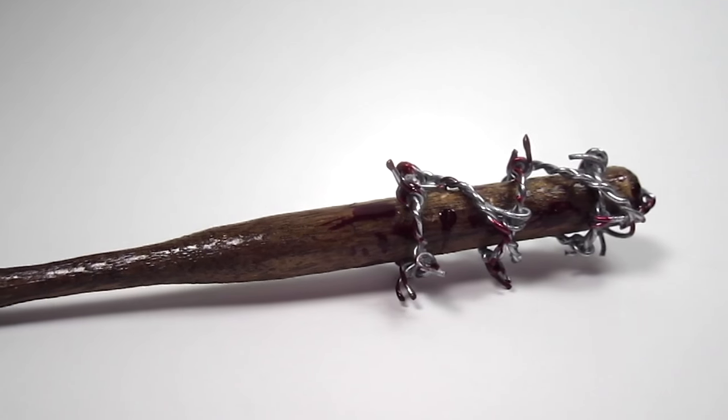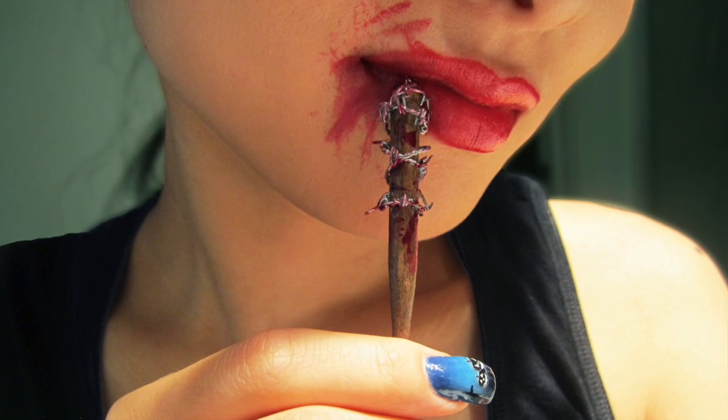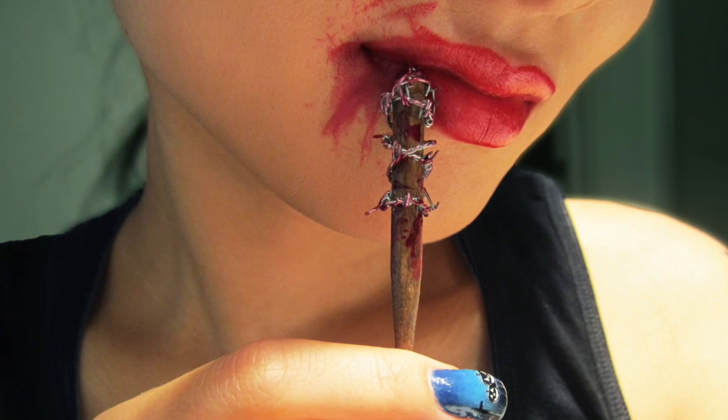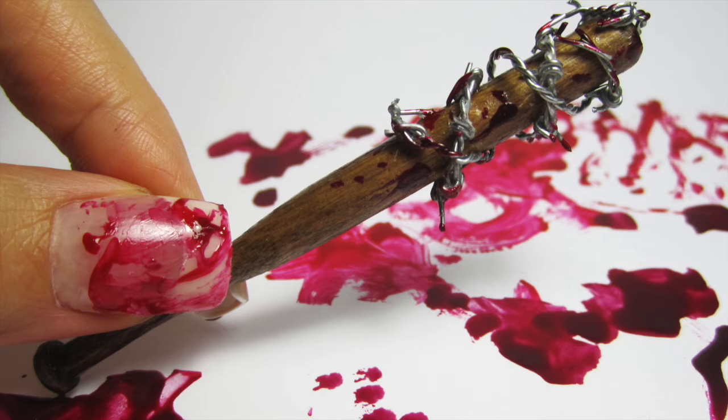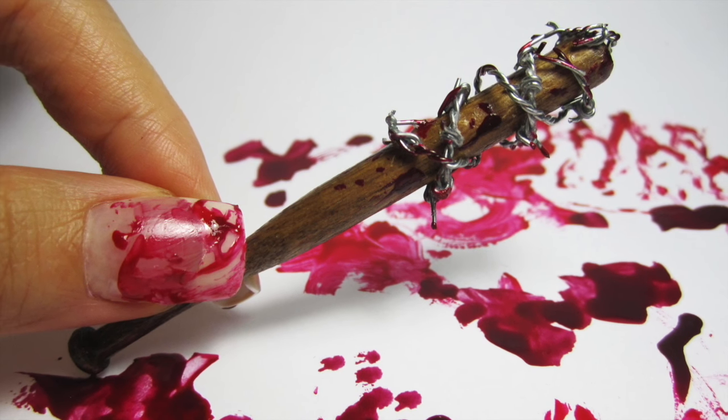Hi guys! Who else is beyond excited for season 7 of The Walking Dead? The last season ended on a cliffhanger and that drove me crazy. Negan's bat Lucille played a huge role at the end of last season, so I thought it would just be fitting to create a miniature replica of it. So let's get started.